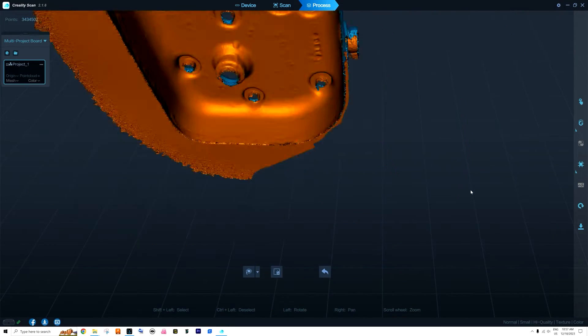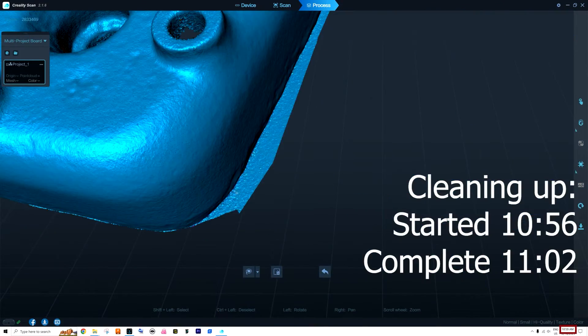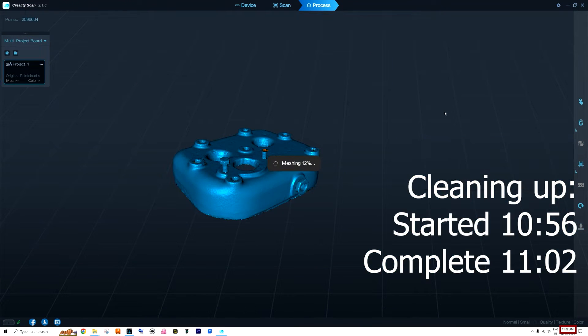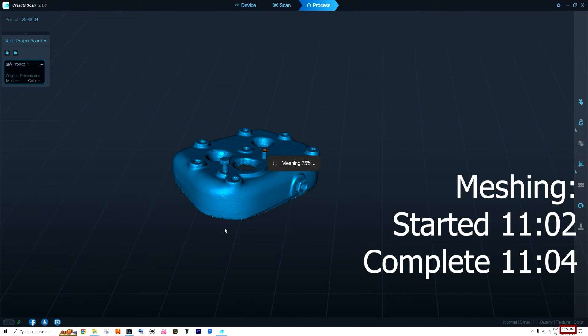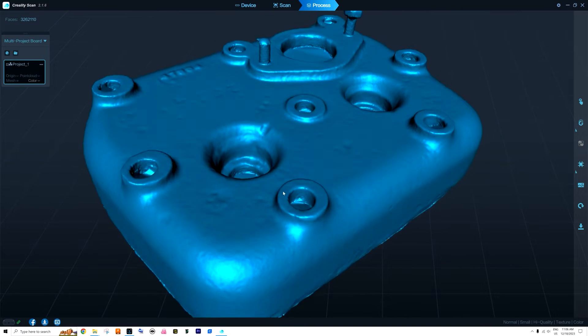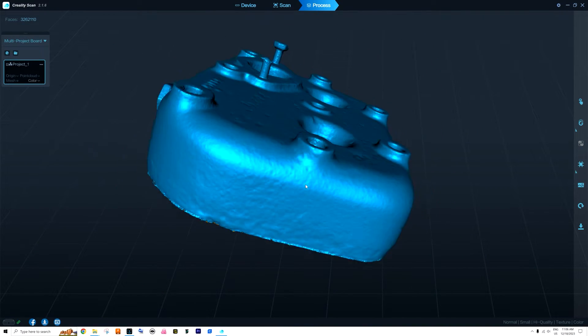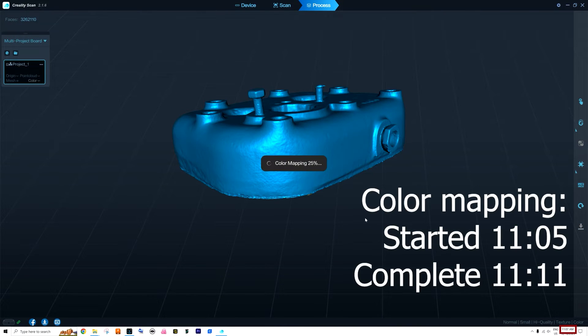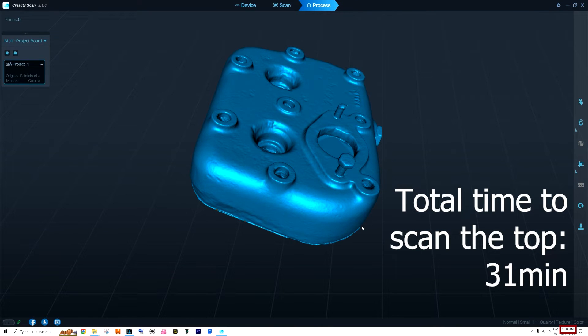We manually removed the unneeded parts in about six minutes — I wasn't too worried about the quality of those cuts — and then did meshing, which took another two minutes. I couldn't be happier with the result; it captured a lot of detail in quite a short time. Now we can do the color mapping and have one side of the part finished.